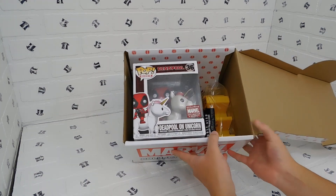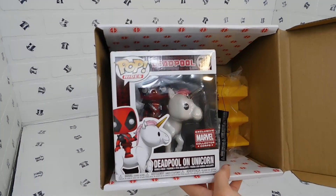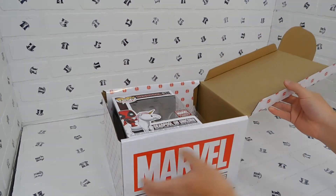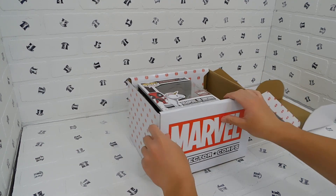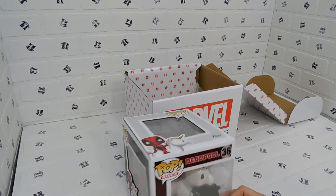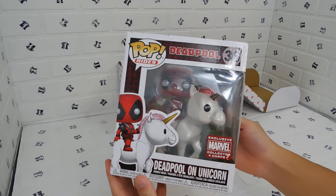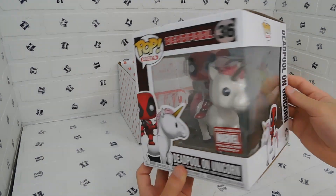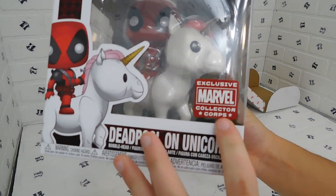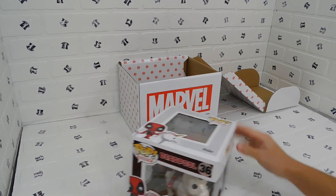Opening the box, the first view reveals the Funko Pop along with some smaller items that are equally important in their own way. The star item is the Funko Pop — Deadpool on a Unicorn, number 36. As you can see, it's an exclusive Collector Corps piece, so you shouldn't be able to get it from anywhere other than this box.